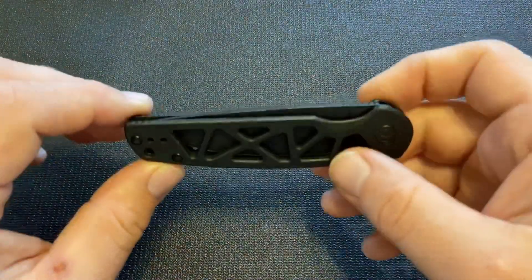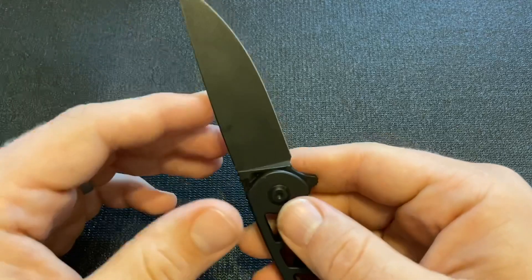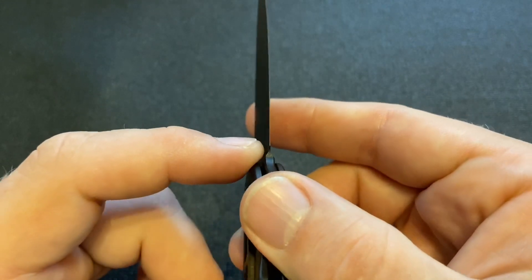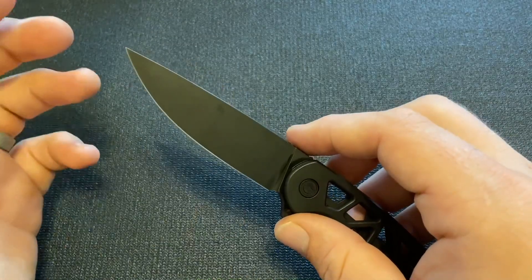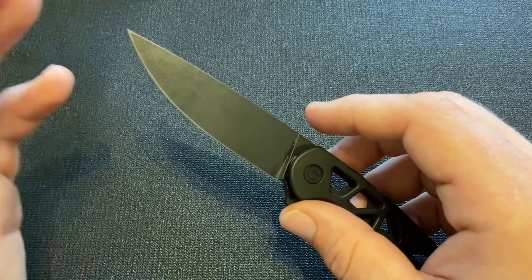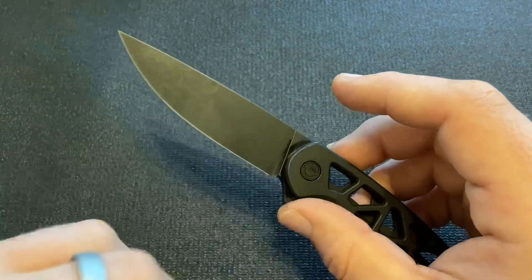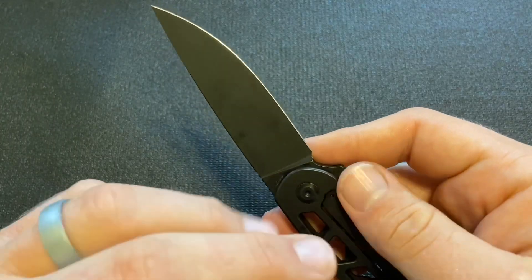Speaking of the blade, this is a really well-ground knife. One thing I noticed right away from using it — and I have carried and used this knife since I got it — is that it is ground very, very thinly. I want you to look right here where you can see how thin that comes behind the edge. I don't have calipers and I don't really measure that — I go by use — but I can tell from using this knife that it is ground to an edge and a blade grind that are meant for use, that are meant for cutting. I've used this knife for EDC tasks: some cardboard, some food prep, and some general usage. I have been really impressed with the cutting. This blade is definitely ground to cut, with a full grind that goes all the way up to the spine on both sides.